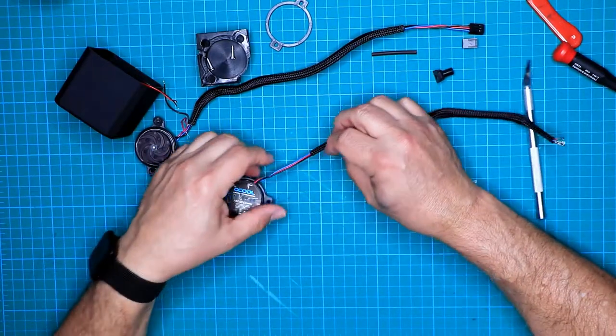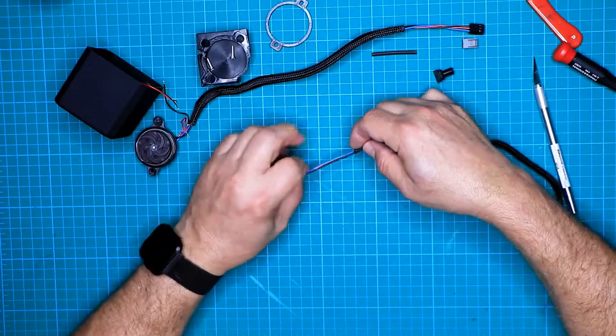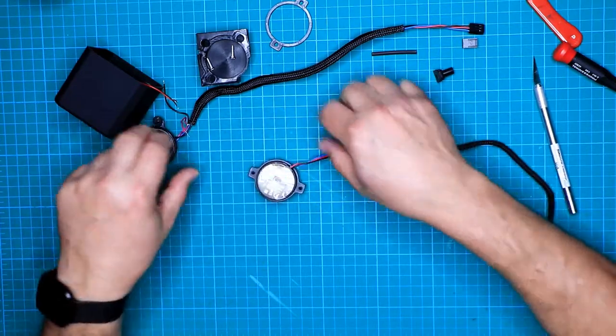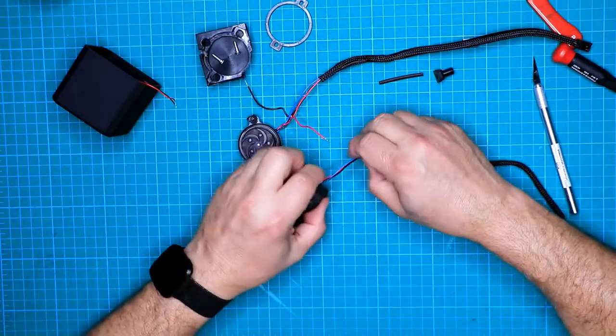Now that the shrink tube is off, we can take the sleeve. If you have another color you could change it at this point. Take the sleeve off and stretch it a little bit — actually we don't even need to totally remove the sleeve, we just need to bring it down enough. Good. Now that we've got the sleeve down, the wires are exposed just like we do on the reference side.